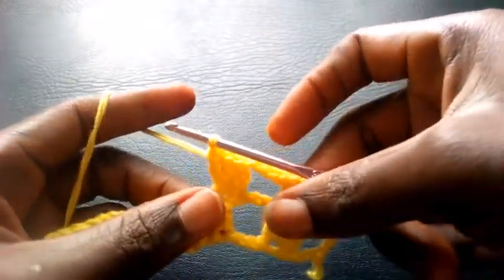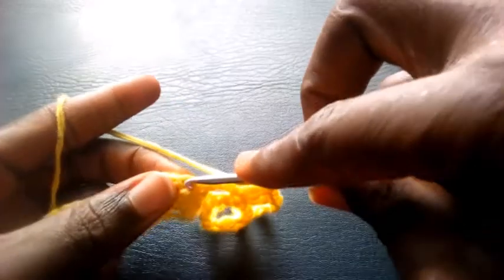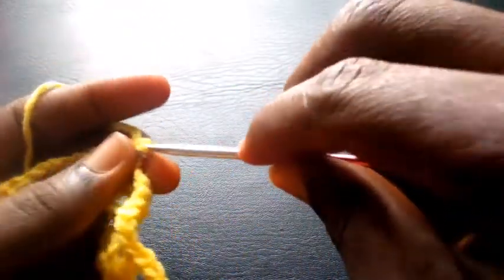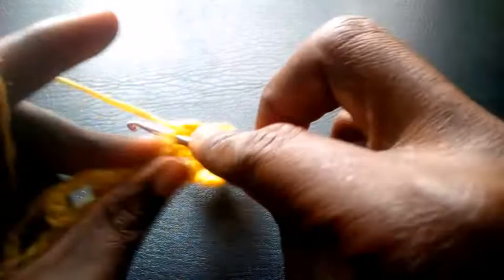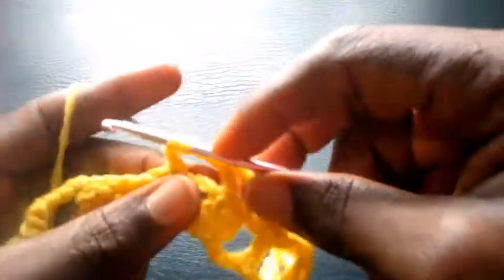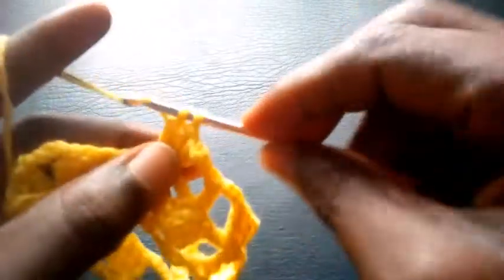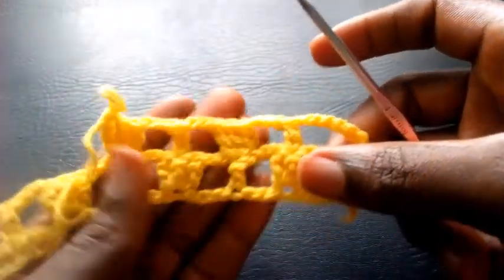I proceed: chain another three — one, two, three — and insert into the mid loop with a triple crochet. Here I'll also be making three triple crochets: one, two, three. This is how I'm going to proceed till I round it up on this row. I've completed the round.